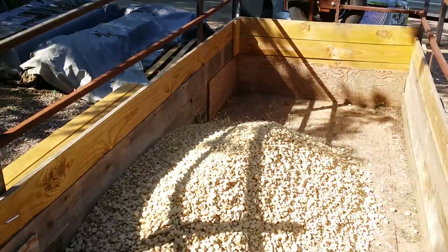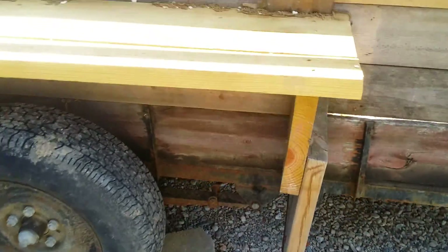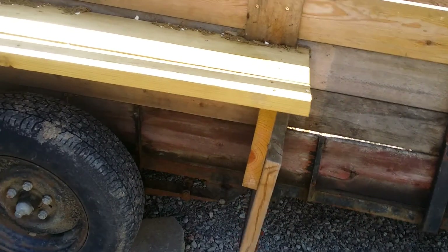Here's my load of rock in my trailer — that's all I could get on. You can see right in here there isn't much room between the trailer and the axle. So I'd rather be safe than sorry, as Mrs. Murray used to say when I was growing up. So that's about it — that's all I did today.